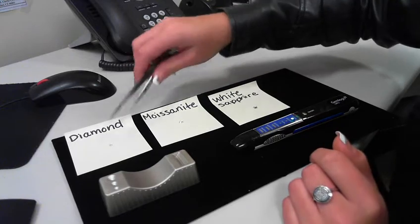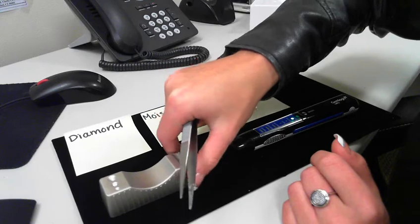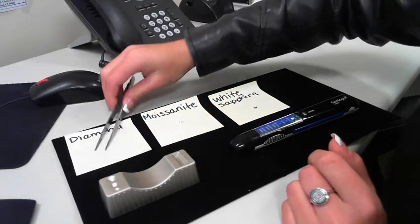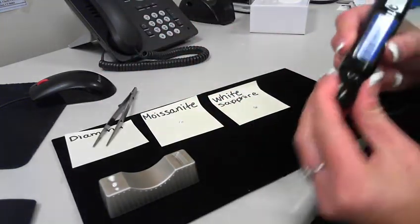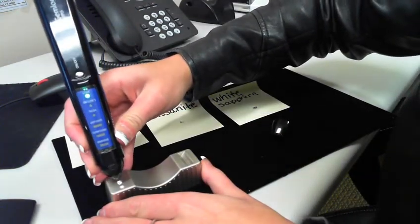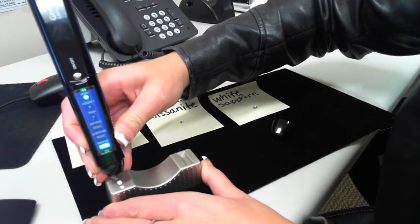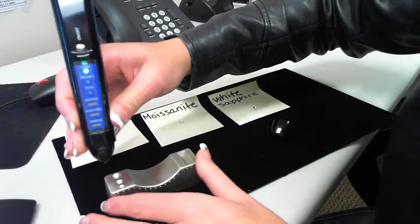I'm first going to place the diamond onto the metal test platform, and this little metal platform comes with the product also. I'm going to take the tip cover off and push the tip against the diamond. As you can see, it tests the stone as a diamond and it lights up green over the diamond.